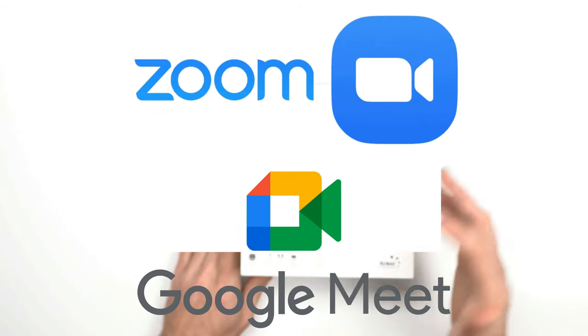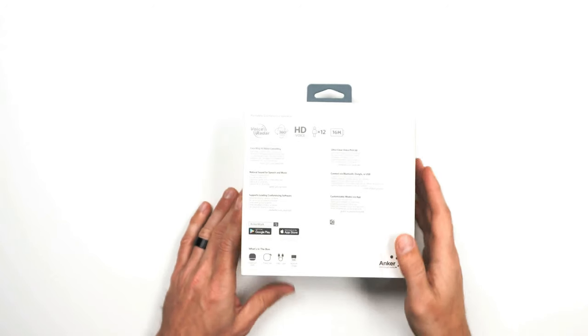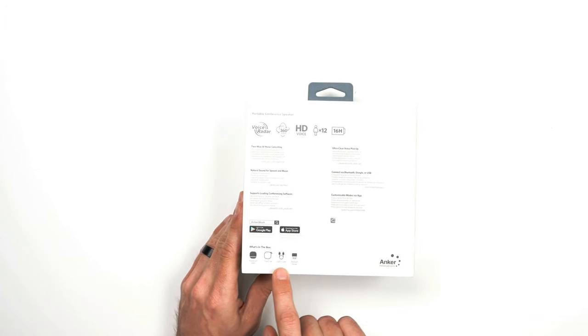On the back, it has two-way AI noise canceling. Natural sound for speech — that's great. It supports all the conferencing software such as Zoom and Google Meet, which is what we use. Ultra clear voice pickup. You get a Bluetooth connection, a dongle or USB-A, and you could customize the modes via the app. It also comes with a travel case, which is neat.